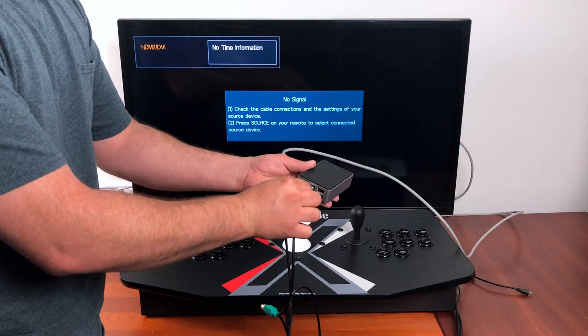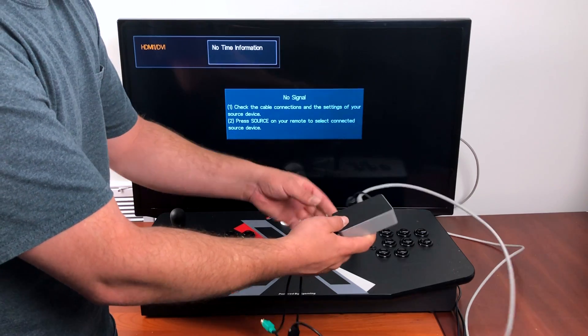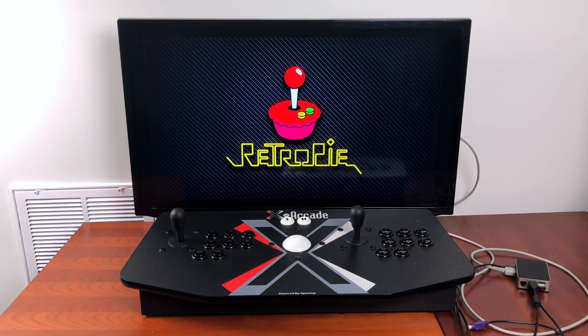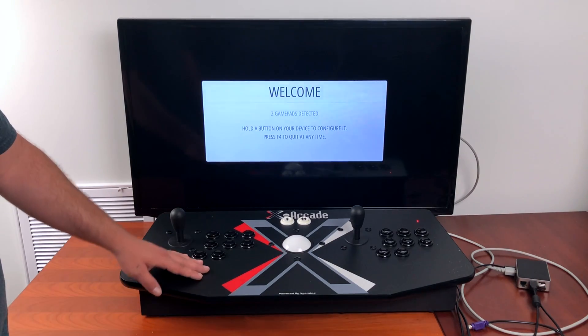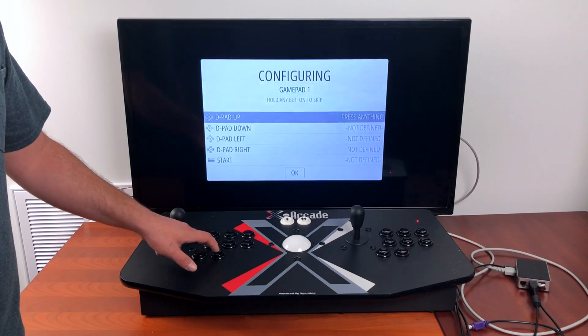I don't have any other controllers plugged in, so when we boot this up it's going to ask us to configure a new controller. If you leave another controller plugged in that's previously been set up in RetroPie, just wait for everything to boot up, then press Start on that controller and scroll down to Configure Input. Two inputs detected — it's detecting my first player and my second player with the X Arcade.